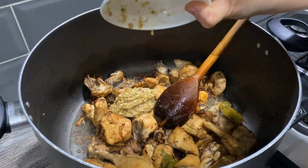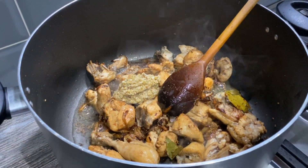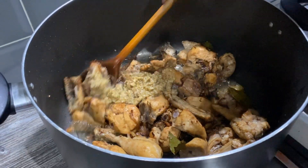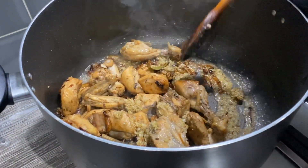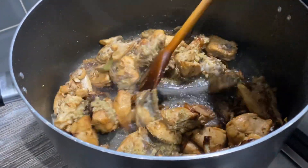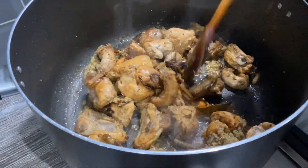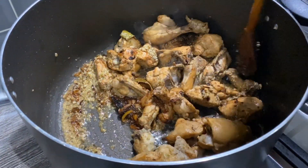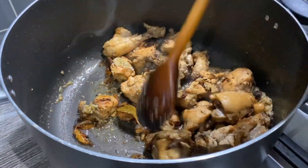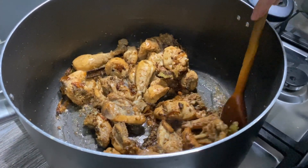Now I'm going to add the garlic and the coriander. This is my mom's little secret — it just changes the fragrance and the taste of the rice. Let me know in the comments if your family uses this in your rice. I'm going to cook this for about three minutes until all the garlic and coriander has cooked down.